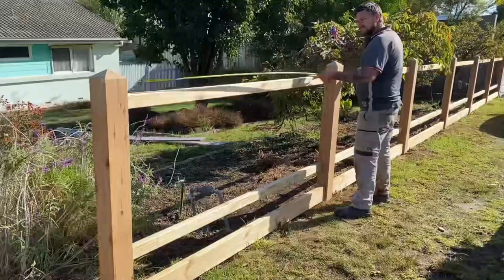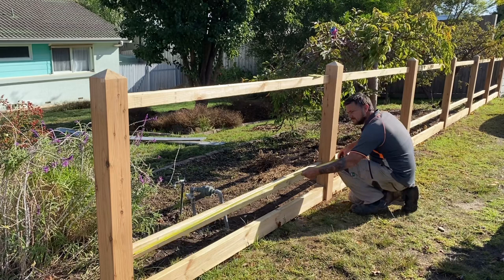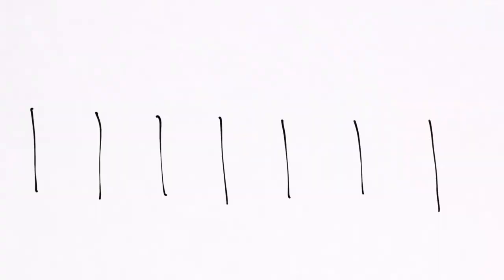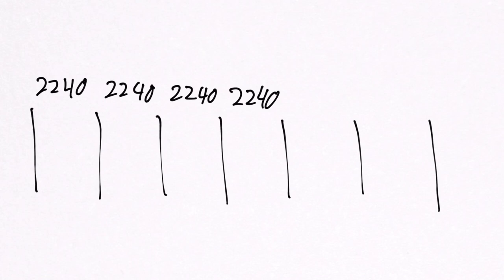Now measure the top and bottom of each fence bay. If you've set your posts plumb it should be the same measurement. Make sure to jot these measurements down. In this case I managed to get all my bays even except for one — that's not too much of a problem as the measurement wasn't too far out, but it also gave me a good opportunity to show you another example.